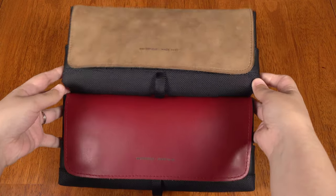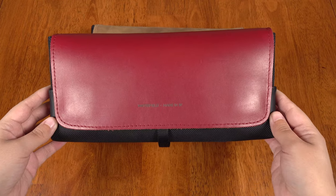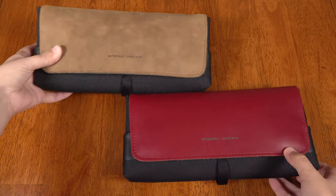Yes, they sent these to me to look at, but this is not an ad. I'm not being paid. All thoughts and opinions are my own. I just really want to introduce you to the world of my current favorite bag maker.